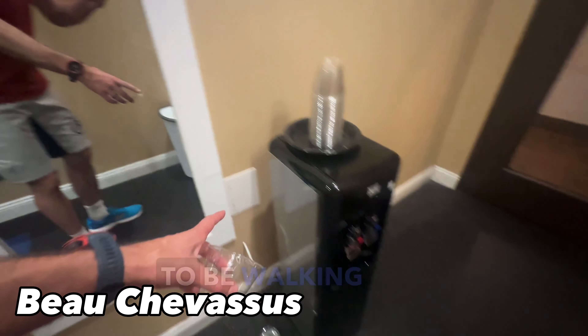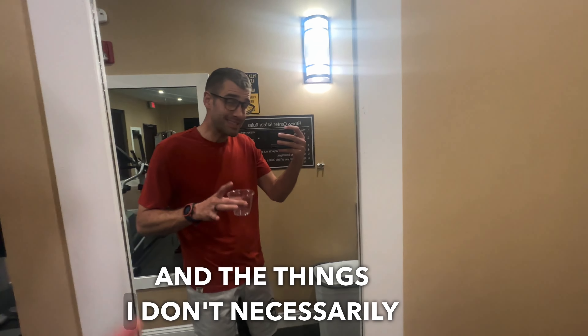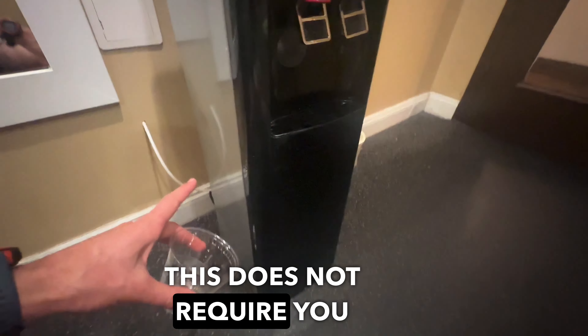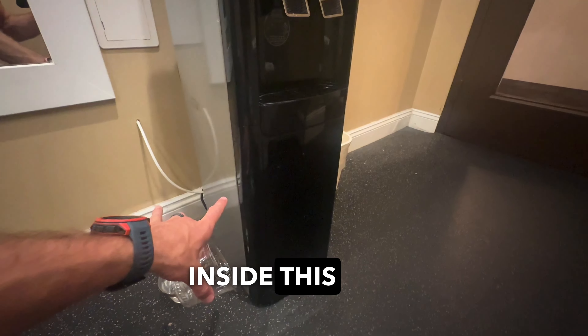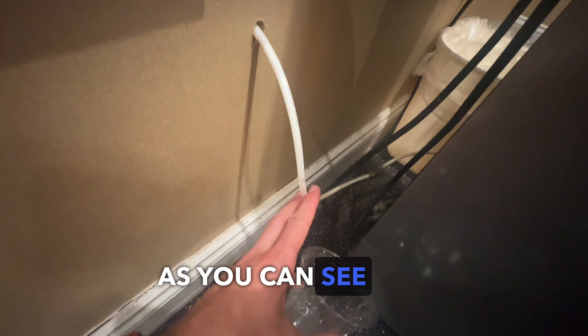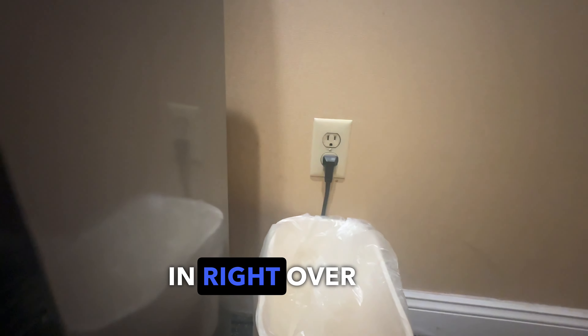Today I'm going to be walking through a few of the features, things I like, and the things I don't necessarily like about this Aukverse water dispenser. First of all, this does not require you to put a bottle of water inside or on top. Basically this is tied into a water line, as you can see right there, and on the other side you can see that it is plugged in right over there.